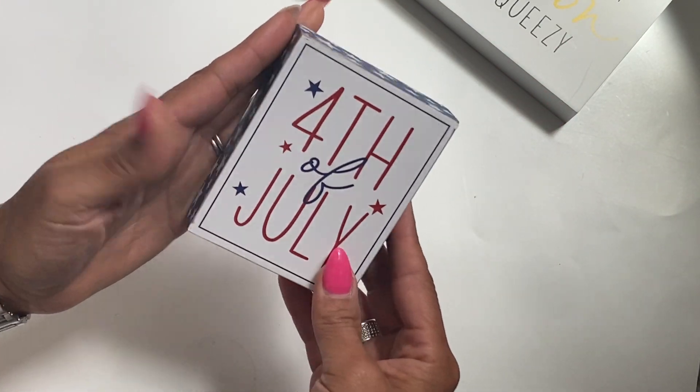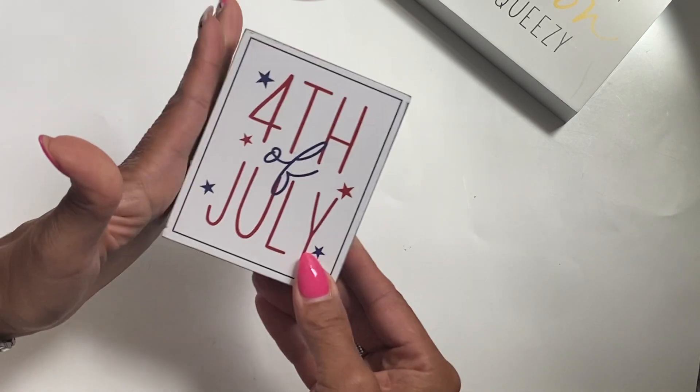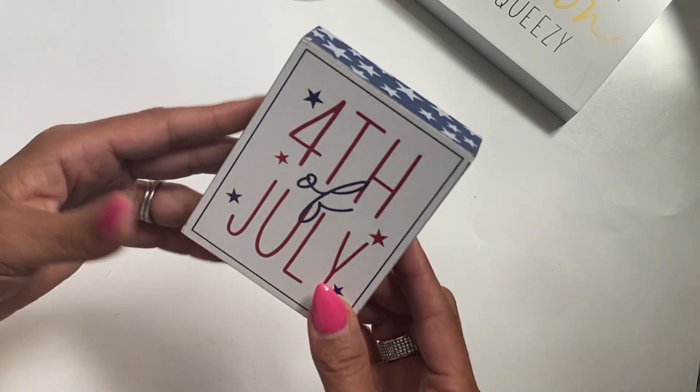I did grab this one — it's a 4th of July themed little block. I love doing tiered trays for holidays and stuff like that, so I figured this would be perfect for that.